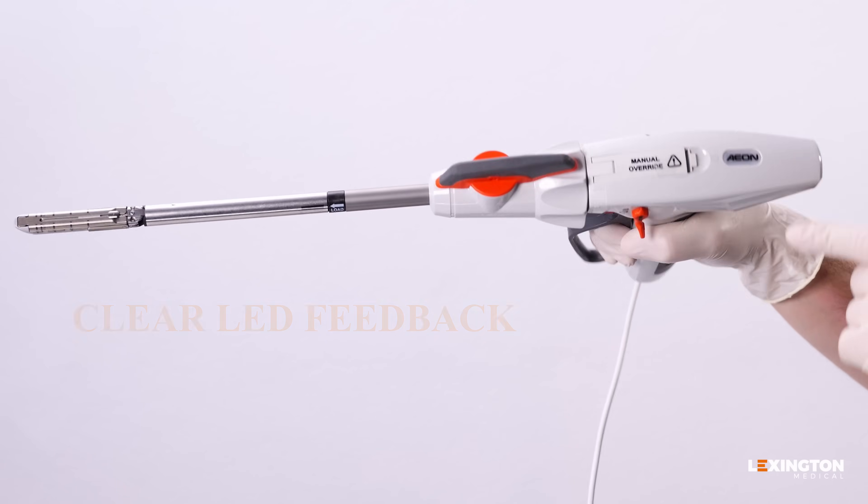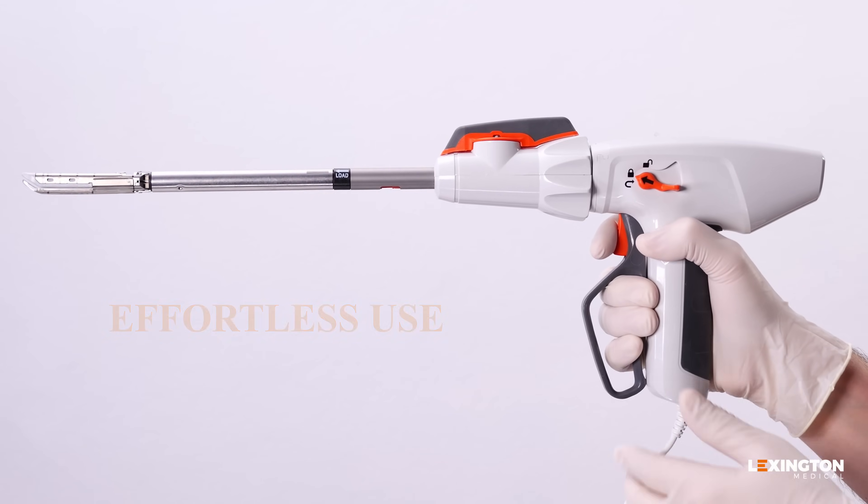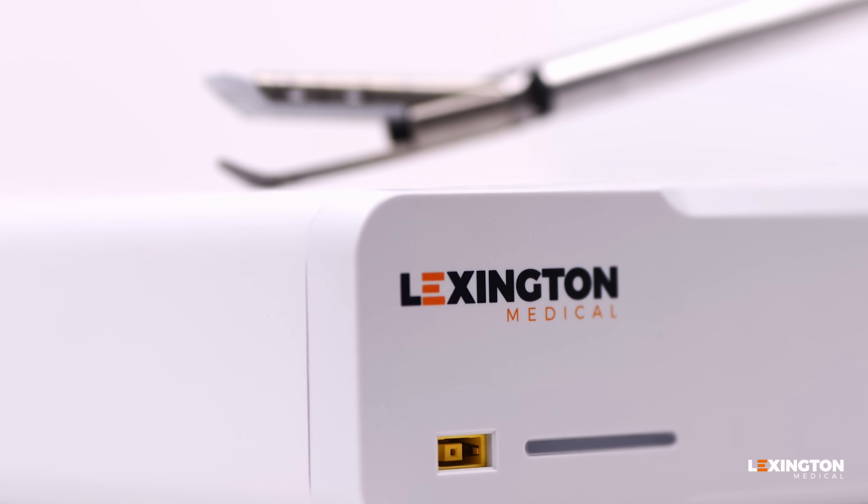With just one lever, one button, and clear LED feedback, it's designed for effortless use, giving surgeons complete control — all without batteries or charging.